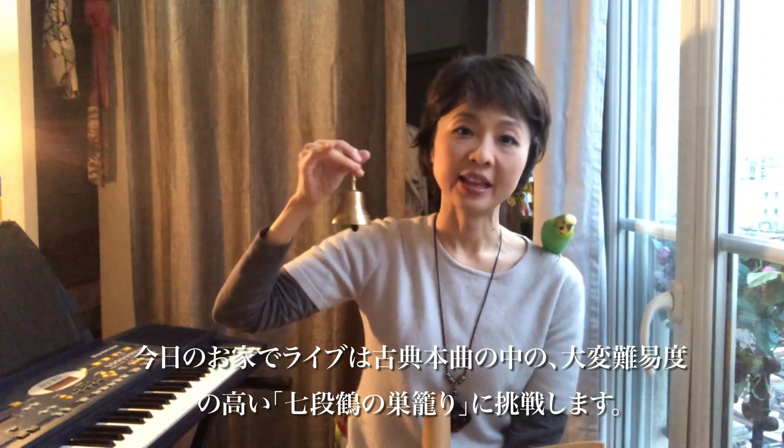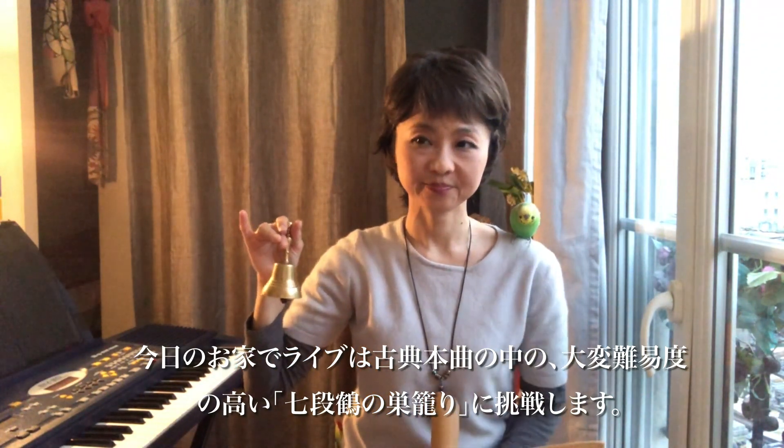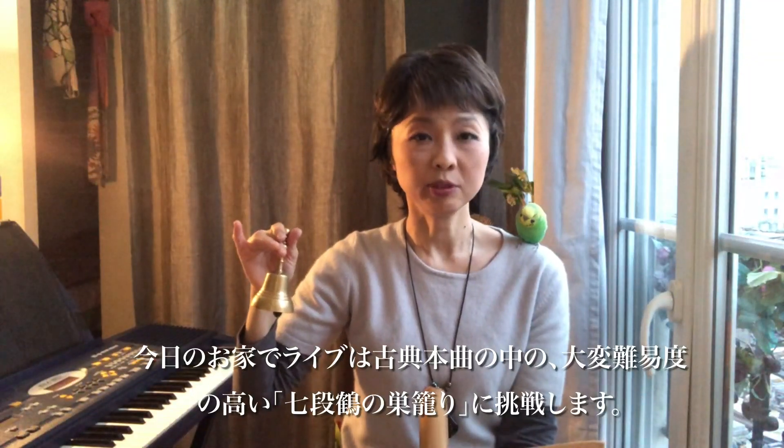This time I will present one of the very, very difficult and very beautiful classical pieces — Honkyoku. The title is Nanadan Sugomori. This piece is one of the very beautiful traditional ShakuHachi Honkyoku pieces.